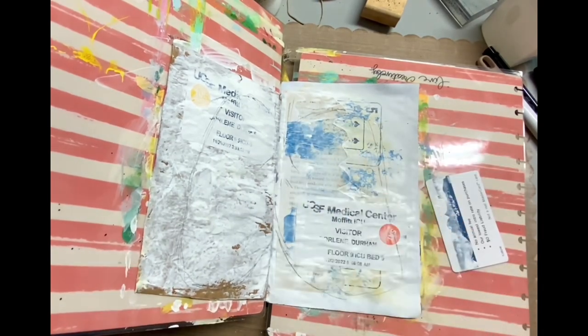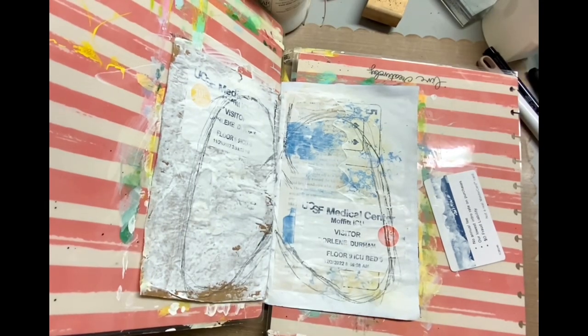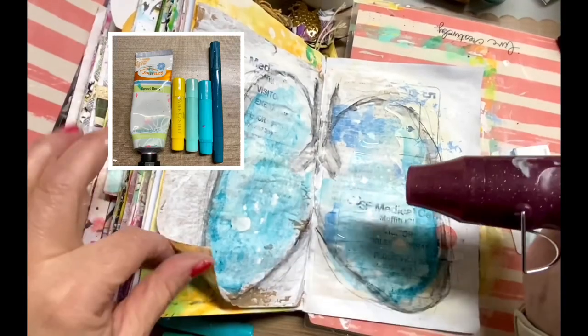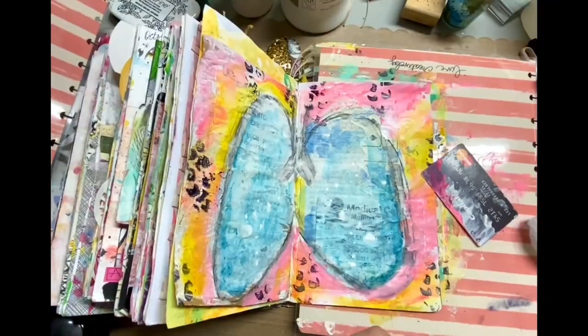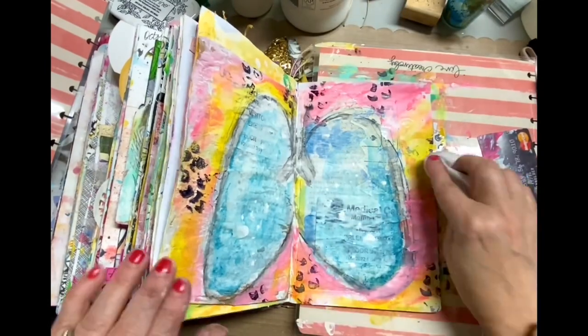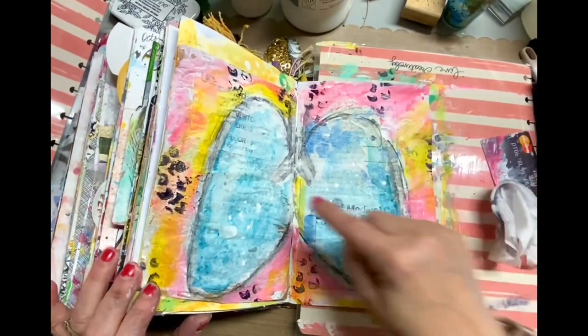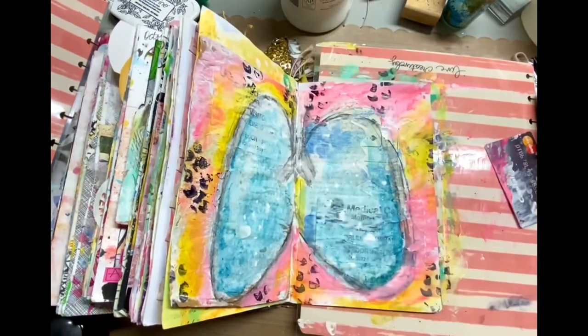I'm using a combination of a regular pencil and a Stabilo black pencil to draw a set of lungs. Now, I made the mistake of thinking I hit record and I didn't. So I did all this great stuff with the gelatos and some paint and then I realized I hadn't even filmed it. I really apologize for that.